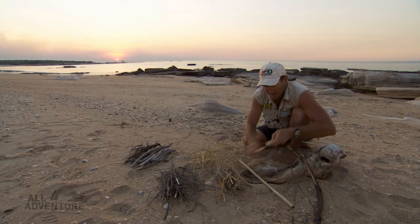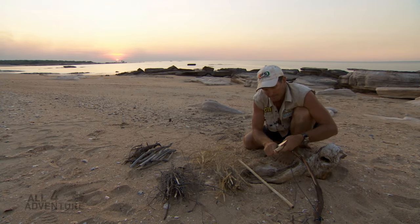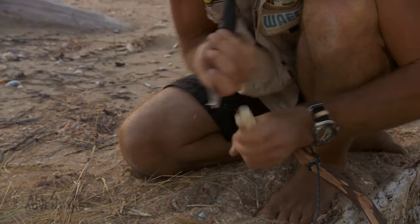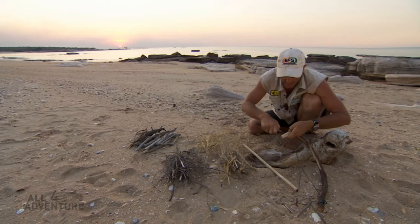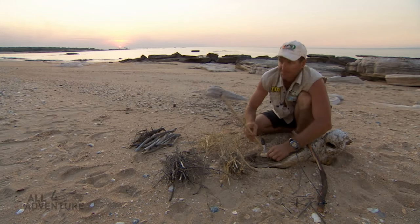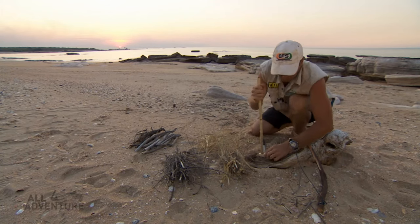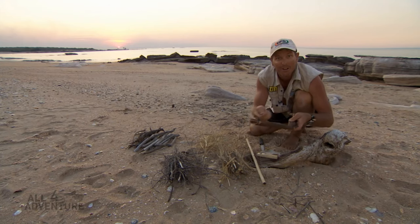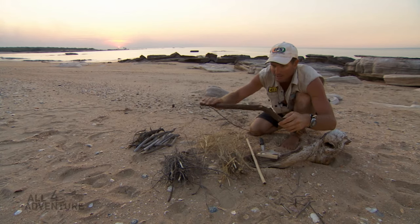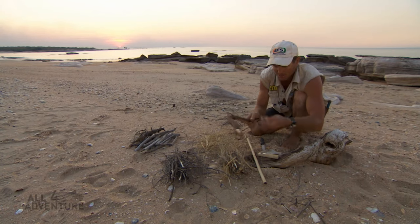What I need first is a base — a nice flat base. I've got to make a drill hole, so I'll just carve out a little bit there to get my drill started. This one here is my drill. I've just picked up a bit of cord — you can use your shoelace or something like that. And this here is just a piece of bent timber. The cord's just loose.